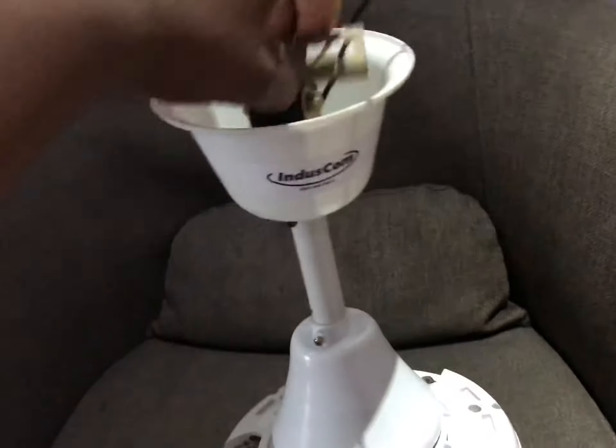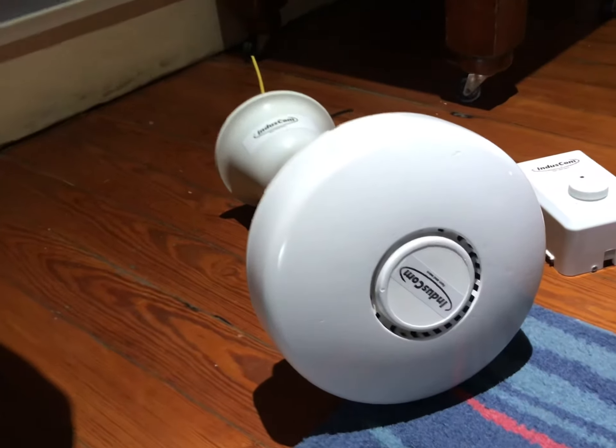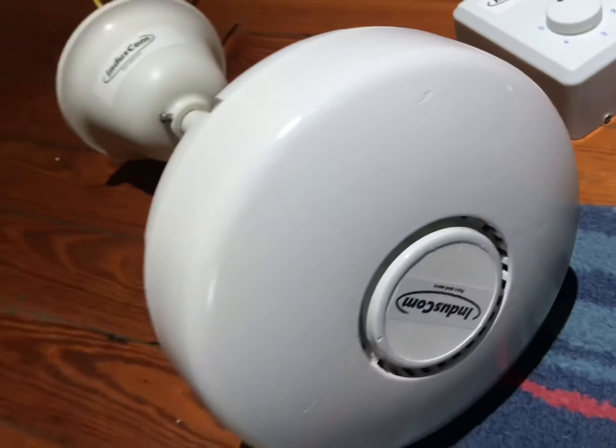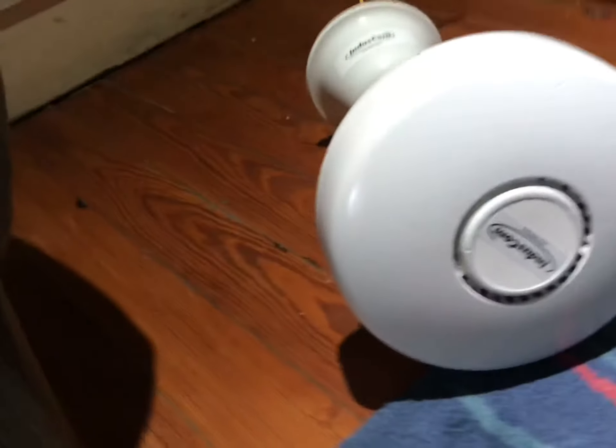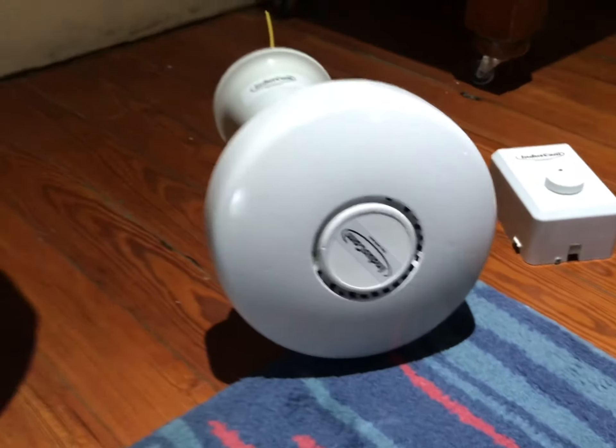This is basically just a brand new ceiling fan, even though it's refurbished — it's basically brand new. I don't know what to do with it, so anyone who's interested who lives in Jamaica, you can have this for 5,300 Jamaican dollars, with the blades.